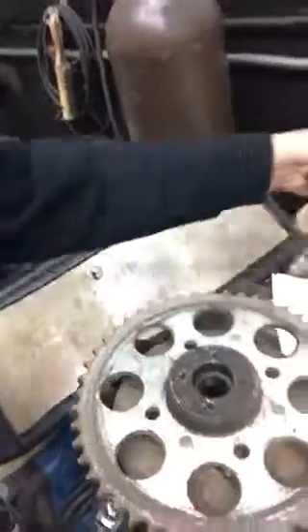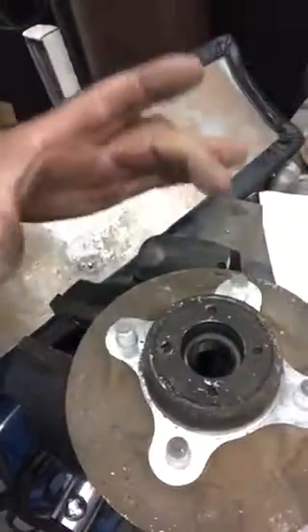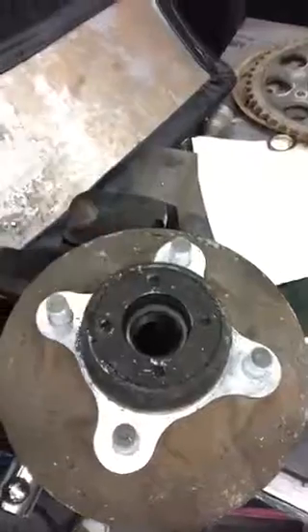Hello, it's me again — pissing down with rain out there so doing something else today. Hard to see, but I showed on the other video how to take all this off. The next thing is the bearing retainer — it's aluminum, or as we say aluminium in England.